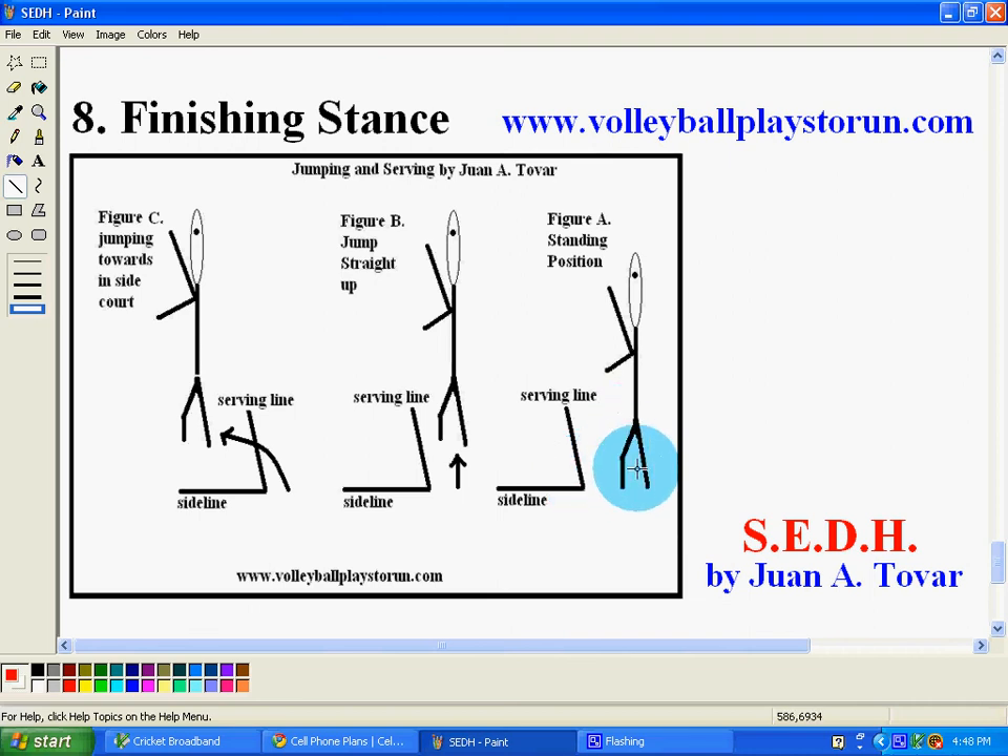One example would be the jump serve. They don't jump into the court side. Most jump serves actually land in a straight line, where if you would do the same type of serve on a Mexican sidearm, it gives you the same results — but with the advantage that the ball is going to move a little bit side to side, as in a floater serve.